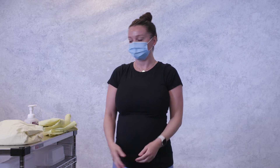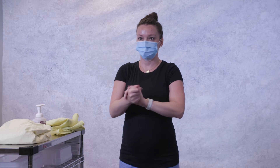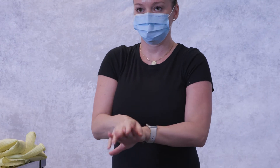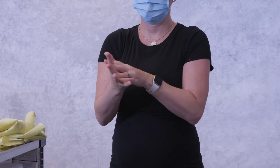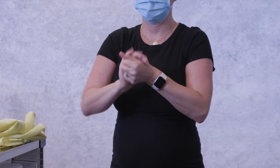The first step when donning an isolation gown is to perform hand hygiene with alcohol-based hand rub. Place one to two pumps of hand sanitizer into the palm of your hand. Make sure you rub the sanitizer on the back and front of your hands and between your fingers. Rub your hands together until the sanitizer has fully dried, about 20 seconds.